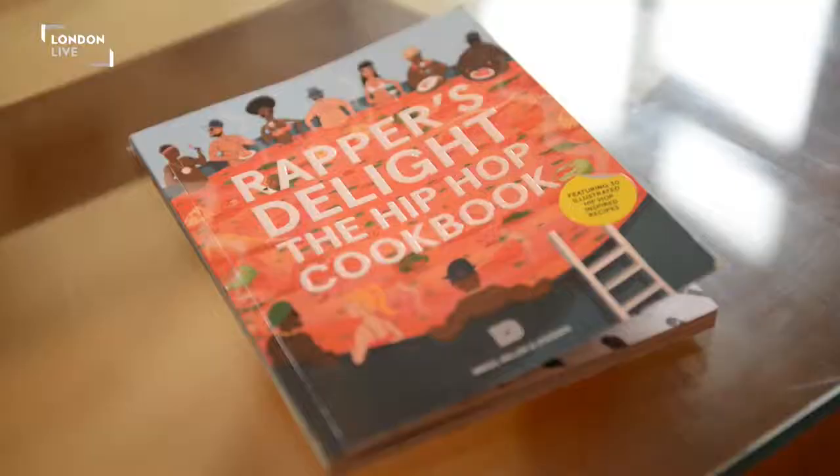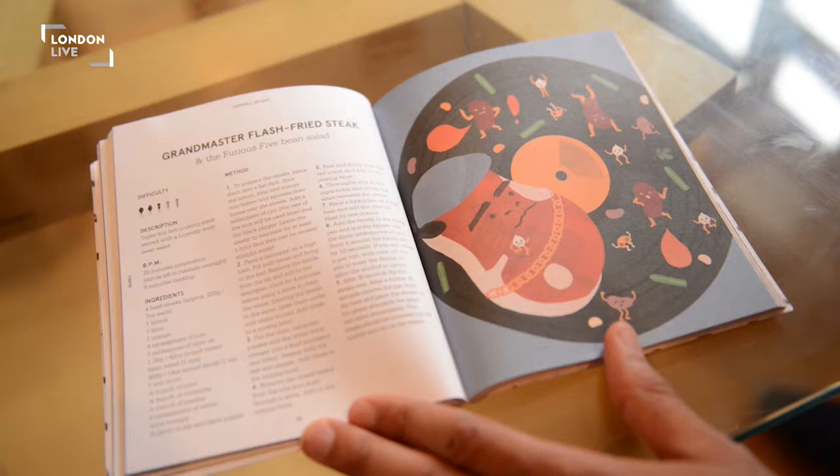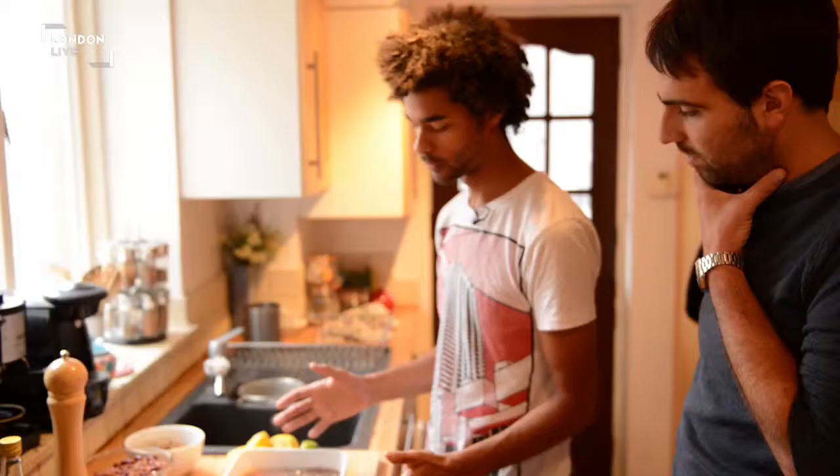I'm Joe, I'm Ralph, and we're both authors of The Miraculous Delight: The Hip Hop Cookbook. We're going to prepare one of the dishes today, which is the Grandmaster Flash Fried Steak and Furious Five Bean Salad.